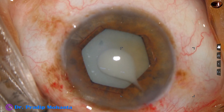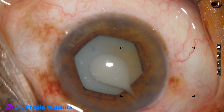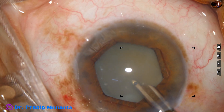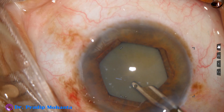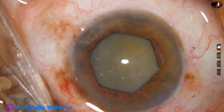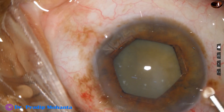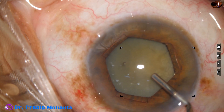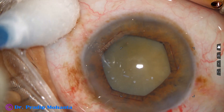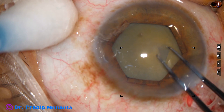As I make a puncture at the center of the anterior capsule, milky fluid comes out — so this is a hypermature Morgagnian cataract. Through this cleft, milky fluid is aspirated. Minirhexis is not required in hypermature Morgagnian cataract. Viscoelastic is injected; the intralenticular pressure is now normal or low and we can easily do the rhexis of optimum size.